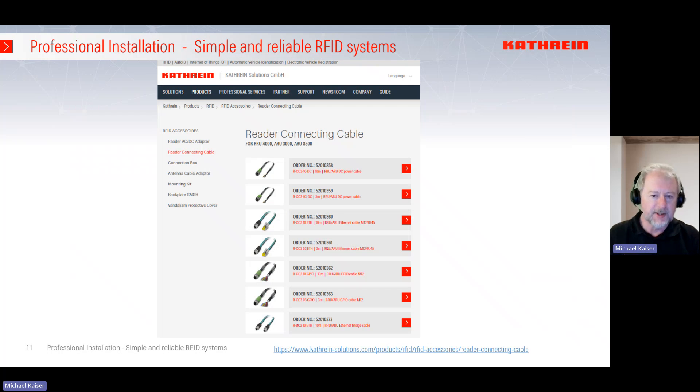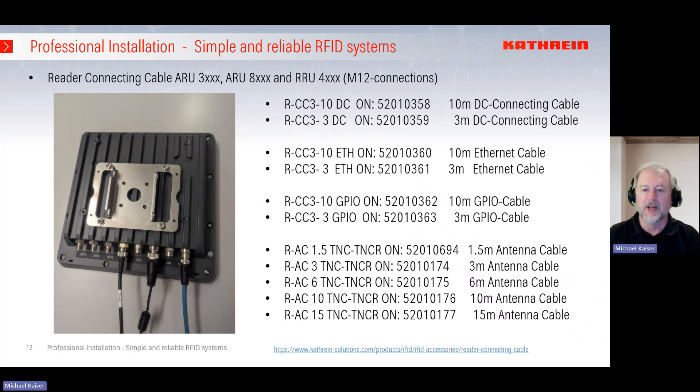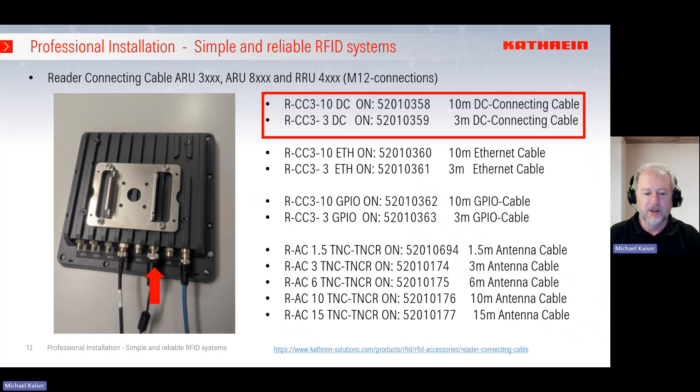From the connection box, the connecting cable is the next step — how to connect the reader for power supply, Ethernet connection, and connections to sensors and actuators. For all readers with M12 connectors — typically ARU 3000, ARU 8000, or ARU 4000 readers in different types and versions — we have the option for DC cabling. On one end is the M12 connector on the reader side, and on the other end we have open ends. If you have a distance between 3 and 10 meters, please order cable 520-10-350.